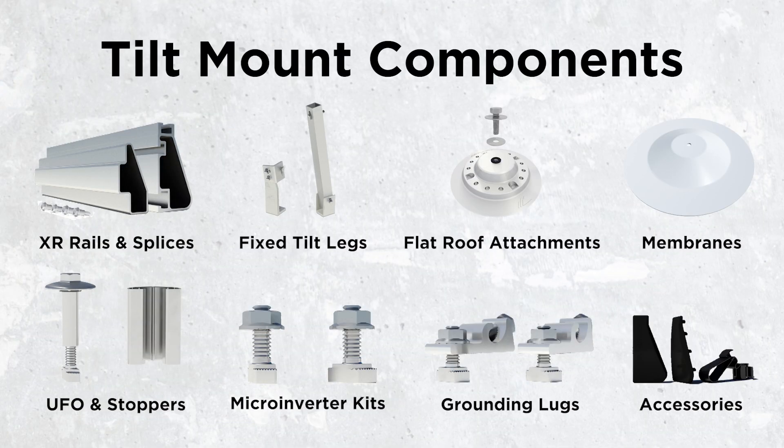These are the components for the Tilt Mount System. We have XR rails and splices, fixed tilt legs, flat roof attachments, membrane flashings, UFO and stopper sleeves, microinverter kits, grounding lugs, and accessories such as wire clips and end caps.